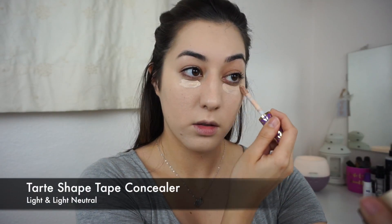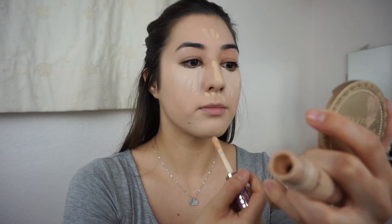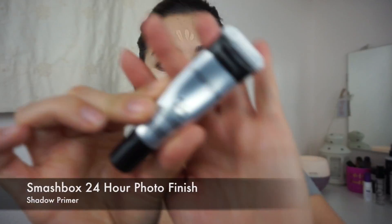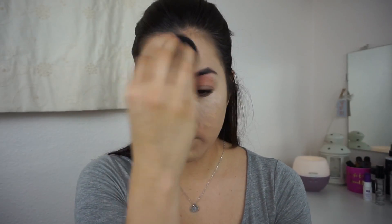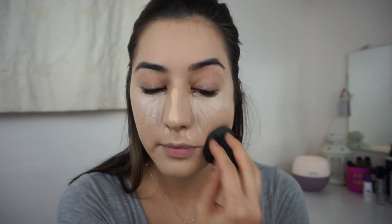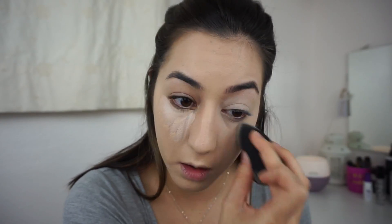Then I'm taking my favorite concealer, the Tarte Shape Tape Concealer in Light and Light Neutral, to highlight under my eyes, around my face, and down my nose. I also decided to prime my eyes before applying concealer to prevent creasing, so I used the Smashbox Photo Finish 24-Hour Eyeshadow Primer.